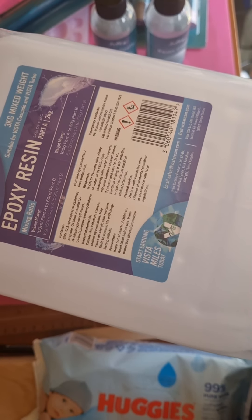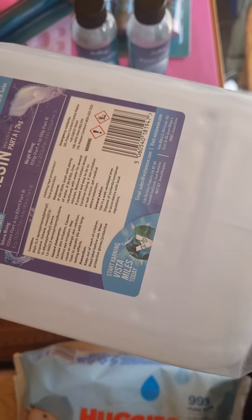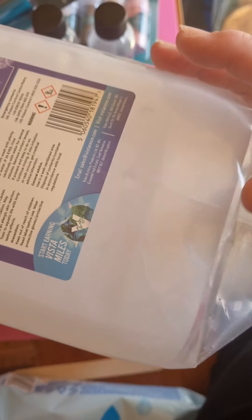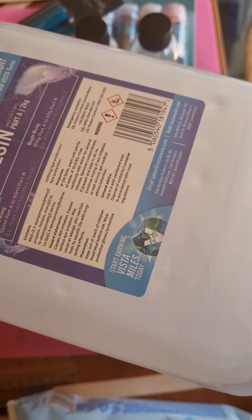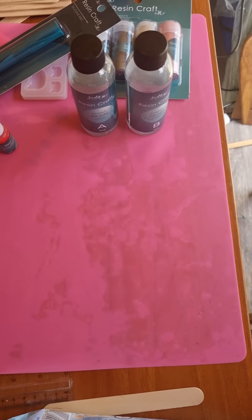I also got this one from Vista as well — this is two to one as well. You get the right amounts, so you get double on the part that you have to put two of in. This one is three kilograms when both are mixed together, and that one is about one and a half kilograms. So I shall be moving over to those.